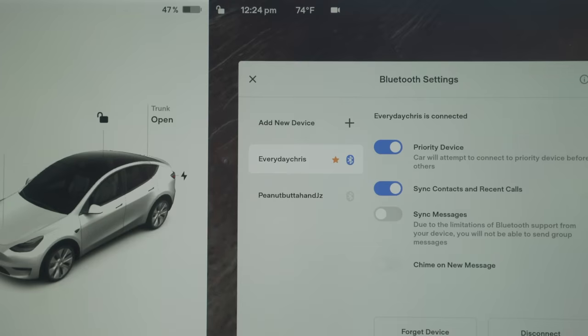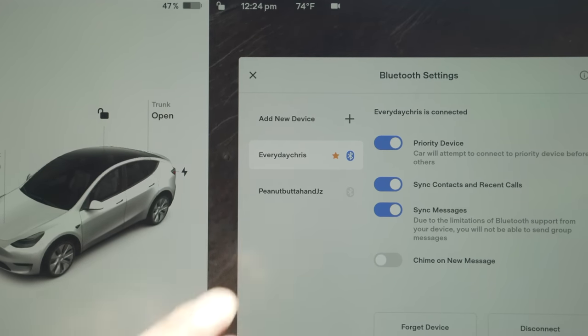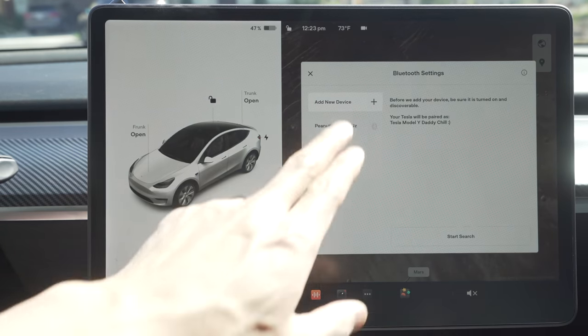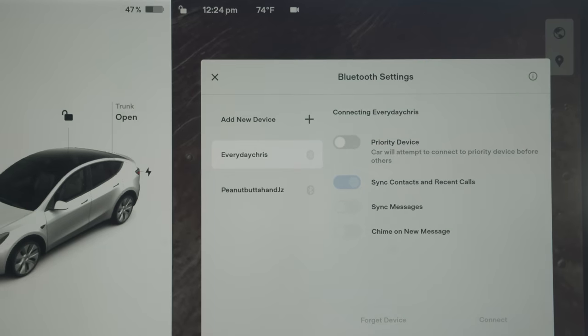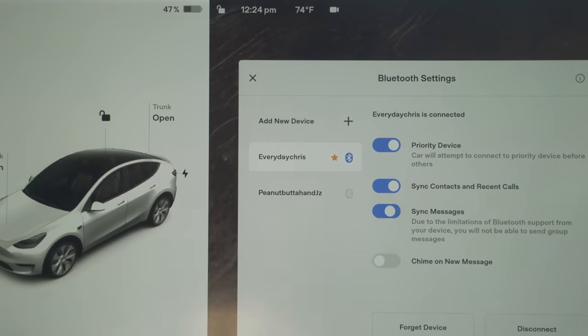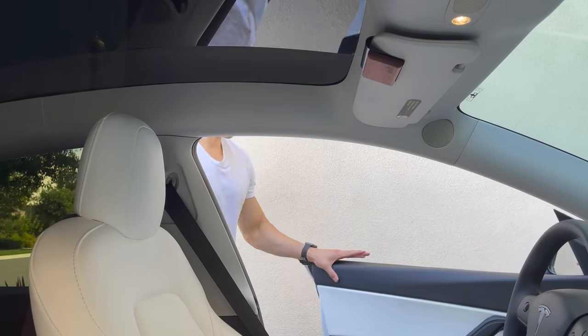So you've added your phone as a key card. Now you can pair your phone with Bluetooth to sync things like your driving profiles, music, notifications, messages, and all that good stuff. With iPhones, it's super simple — click on the car, on the upper right click on the Bluetooth icon, then add a new device. Go to your settings, make sure Bluetooth is on, look for a Tesla and pair it. If you have multiple Bluetooth devices, you can set one as a priority device, so the car will try to connect to your device first.